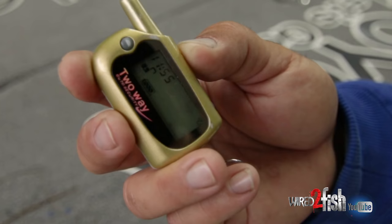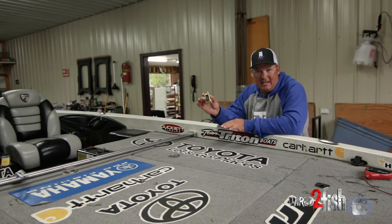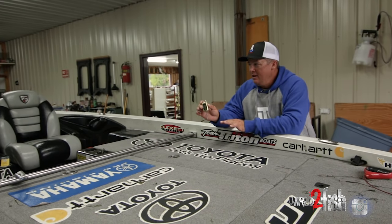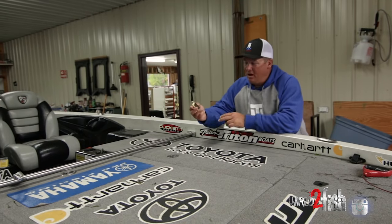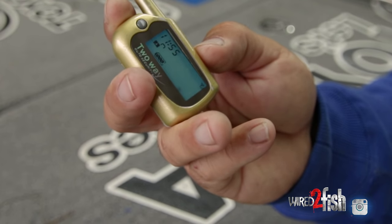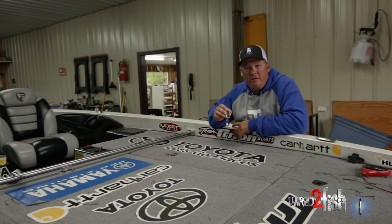Here's how it works — very simple. You've got a key fob, you just hit a button and it alarms the boat. It takes eight seconds to get ready. After eight seconds, anytime the boat has any vibration on it whatsoever, the alarm goes off. When the alarm goes off on the boat, it also goes off on the key fob. So you can be 500 yards away in a hotel room and hear it going off in your pocket, while it's also going off on the boat.